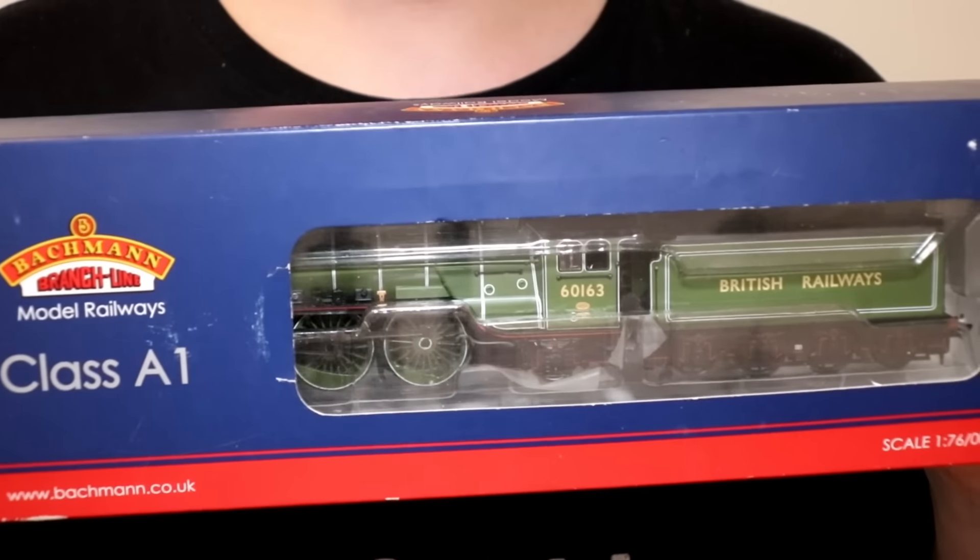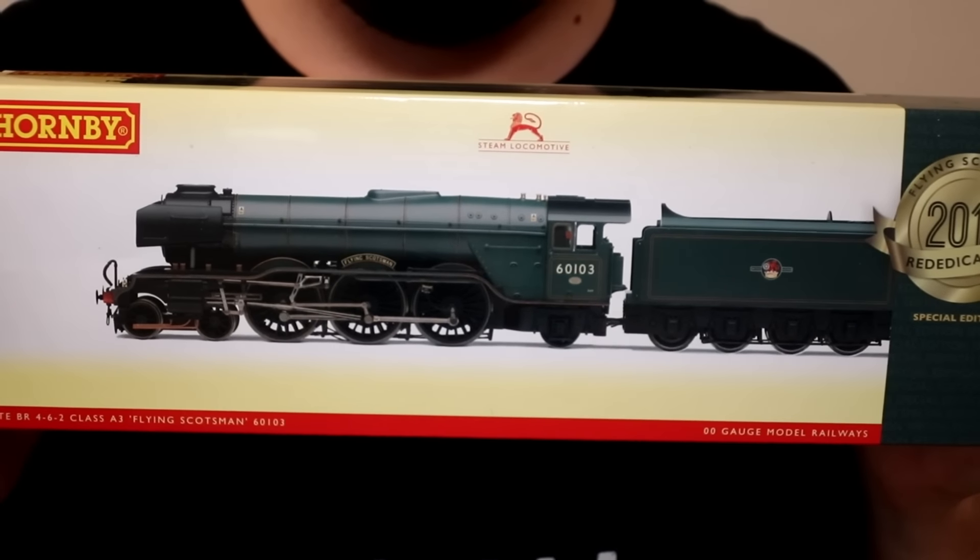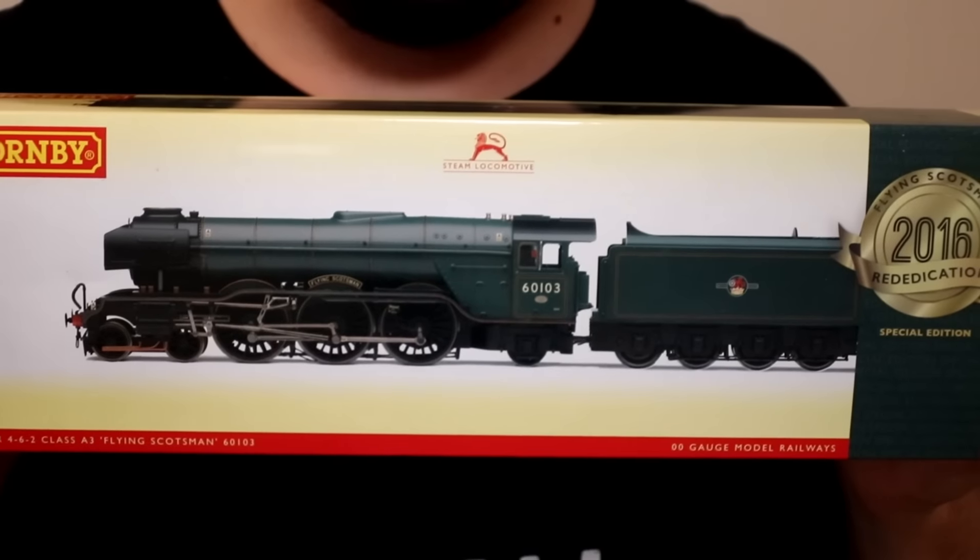To start us off, we're going to have the Bachmann Tornado and my personal favourite, the Hornby Flying Scotsman in BR Green. Let's get both of these engines, one at a time, out of their boxes, then place them on the track, see which one looks better and which one has the most detail, and to see which one is the fastest on my brand new Hornby racetrack.